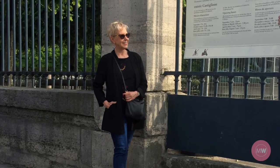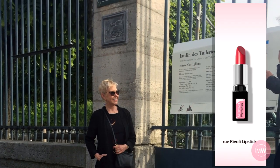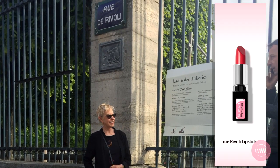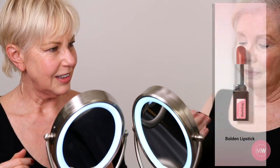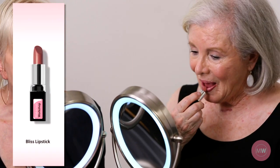Step 3: Apply lipstick. During one of her past trips to Paris, Susan named this lipstick Rue Rivoli. I use the eye cream liner brush for precision application, giving the lip color a sheerer look. I use Bolden lipstick for Susan and Bliss for Sandy.